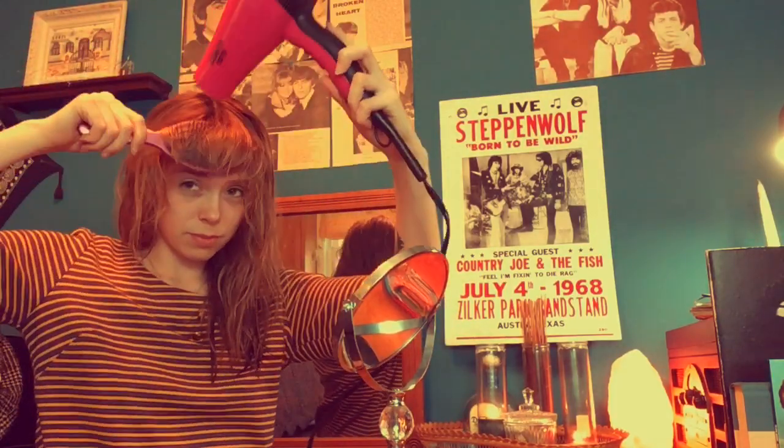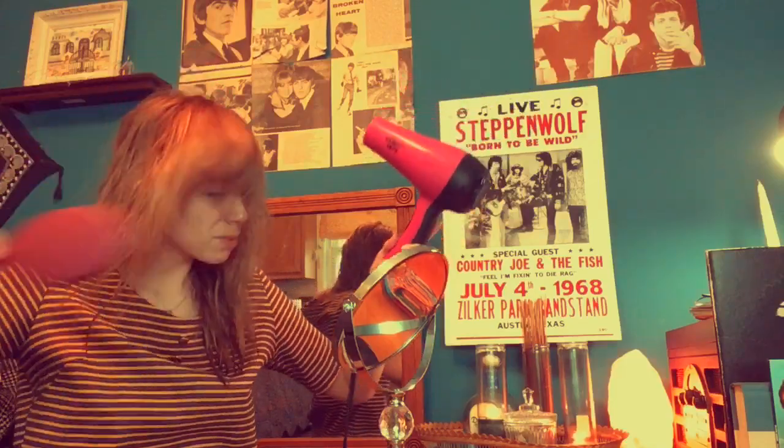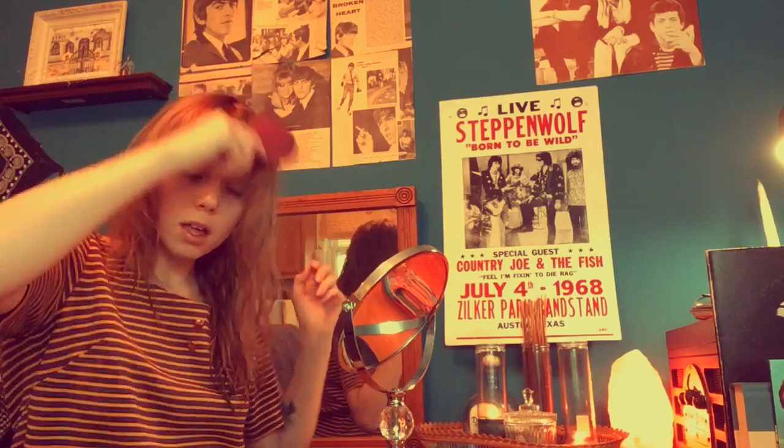Hey guys, so I just got out of the shower and the first thing I do when getting ready is blow dry my bangs so they don't dry all weird. Now that my bangs are blow dried, I jump into my makeup and let the rest of my hair air dry while I'm doing that. At the end I'll finish blow drying it before I curl it.